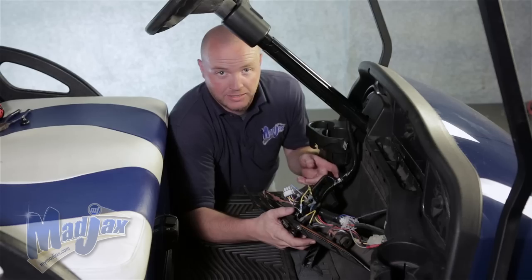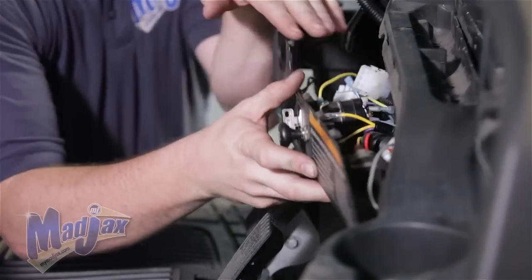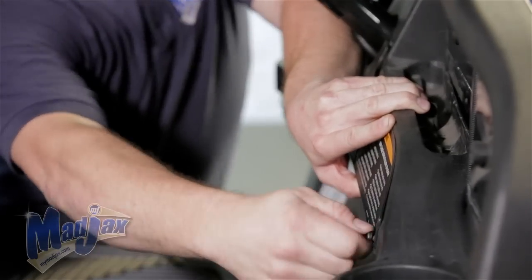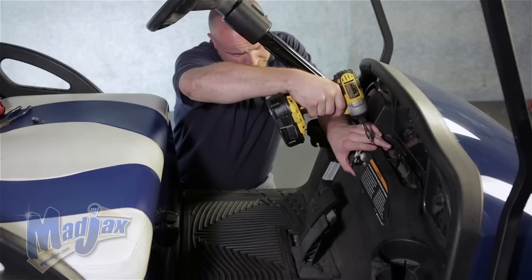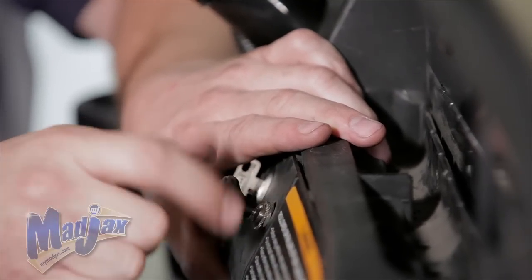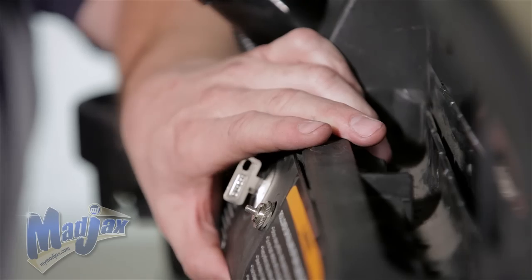You want to safely tuck back the harnesses inside your dash and reattach using the factory bolts. Now that your dash is reattached, you're going to remove your light kit knob and replace that with your hazard light knob.